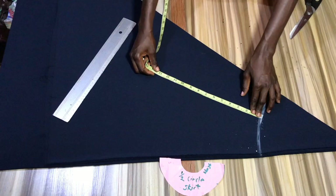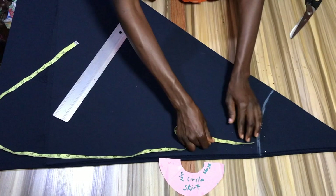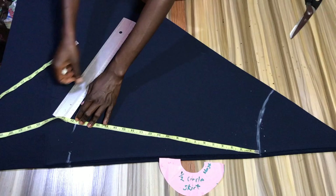Since the flare for this dress is tiered, I am going to be subtracting the length of the second tier — I'll be using about eight inches for that. So I'm going to subtract that from the length of the skirt, and what I have left is what I am going to be marking, plus one inch for sewing allowance.